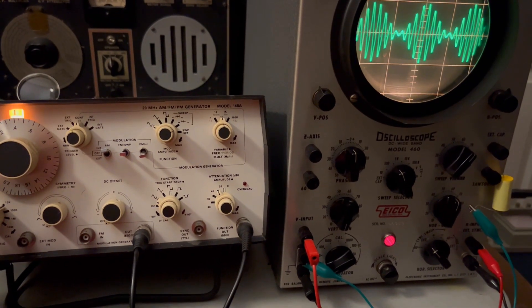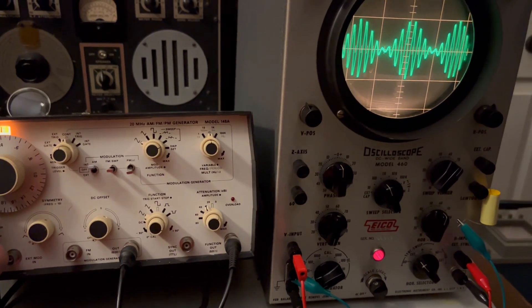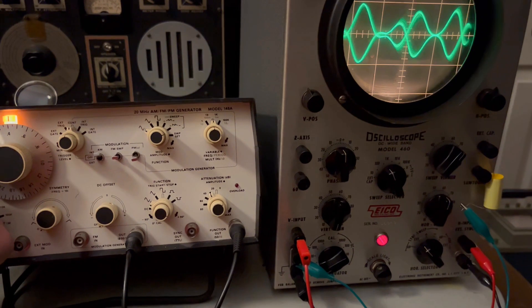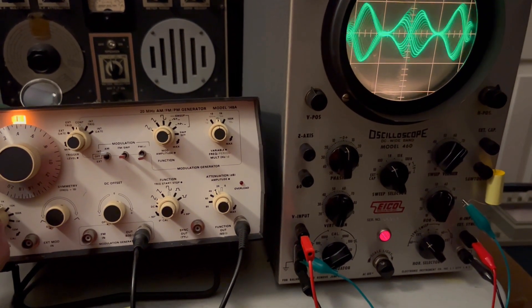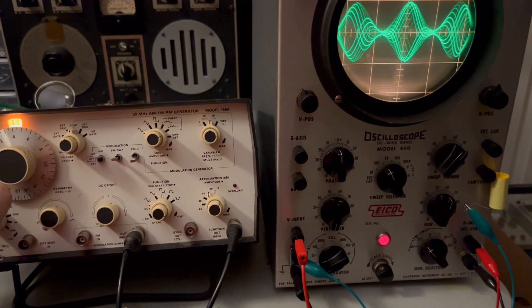What I wanted to show — and the reason I've got it set up this way — is that it's possible I could take this down and actually have the carrier frequency slower than the modulated signal, and it draws some pretty wacky stuff.